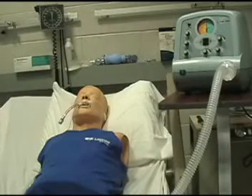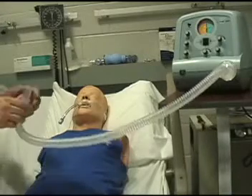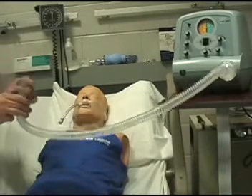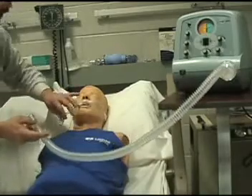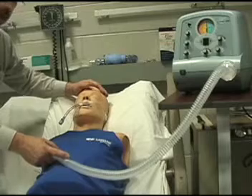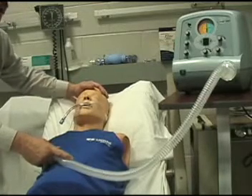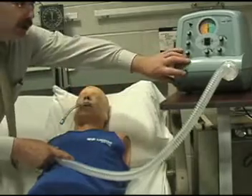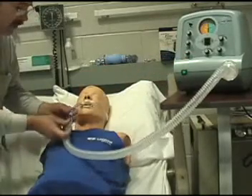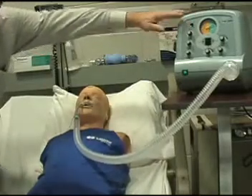Now I'm going to attach this to my mannequin. I have my endo tube adapter here. I'm going to tell the patient what's going to happen — it's going to push and pull the secretions out of the lungs. I'm going to turn it on, connect it, and it's in the auto mode now.